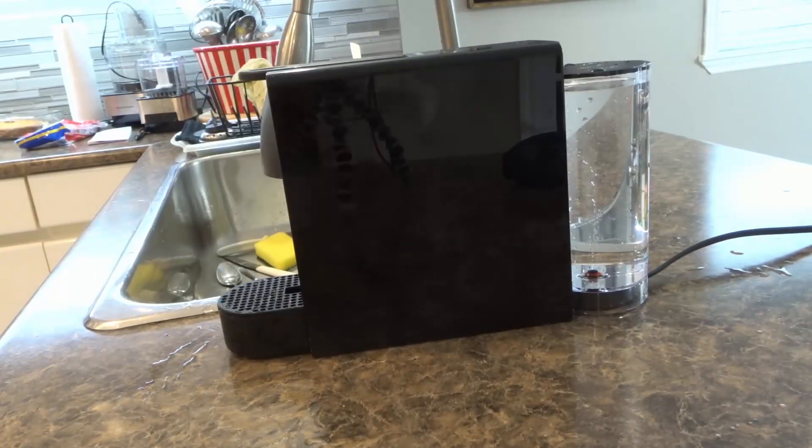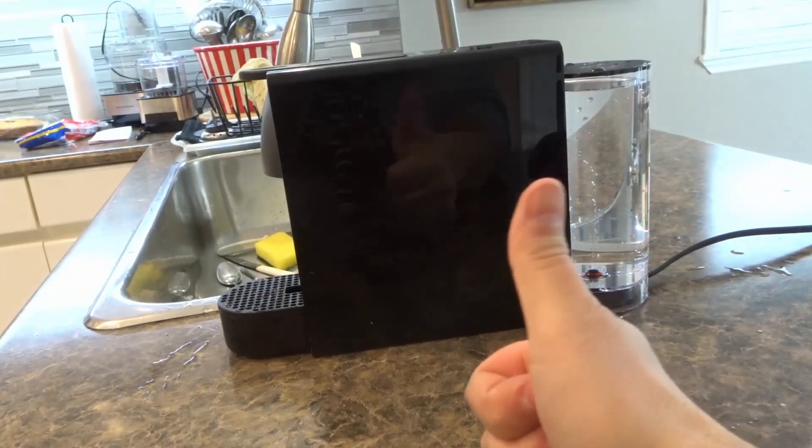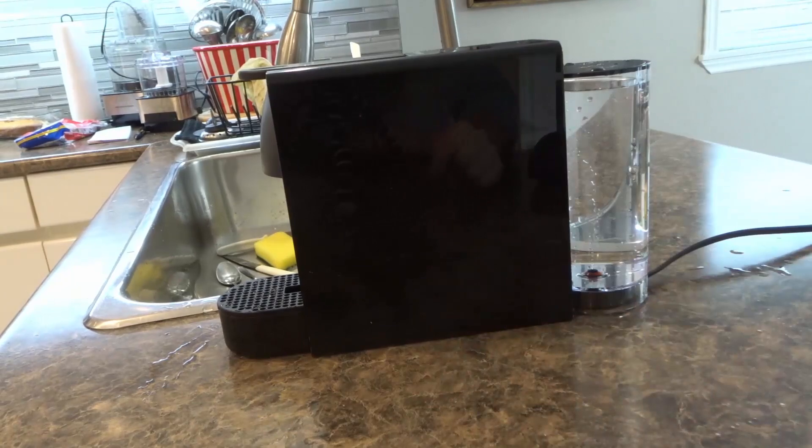I really hope that you've enjoyed this video tutorial on how to clean a Nespresso Essenza Mini coffee machine. If you liked it, be sure to give it a thumbs up, let me know what you think in the comments below, and of course subscribe for more great videos just like this one. That's all I have for you today — thanks for watching.